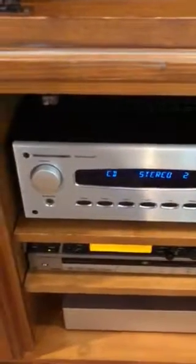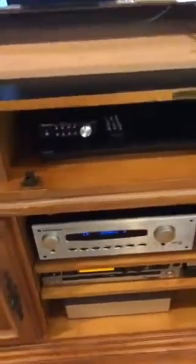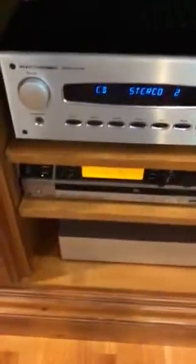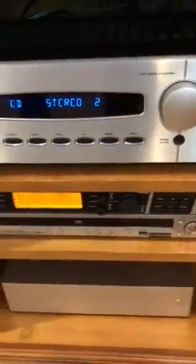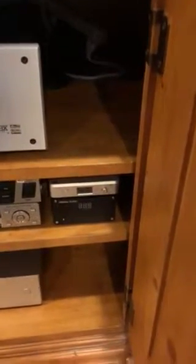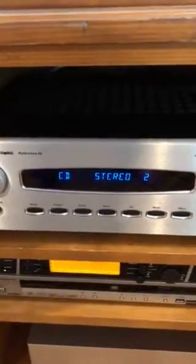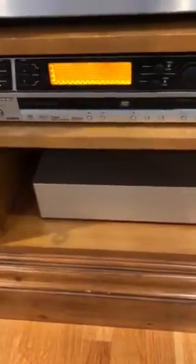The preamplifier is the heart of the whole system. My sources include CD — which is the Tidal PC — and DVD, which is my Pioneer Super Audio CD player. Since the DAC in the Pioneer probably isn't that good, I added a Topping D50 with its own 5-volt linear power supply to handle that conversion. I switch the preamp to DVD input to listen to the Pioneer SACD player.